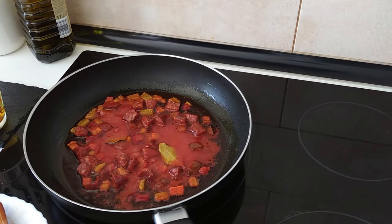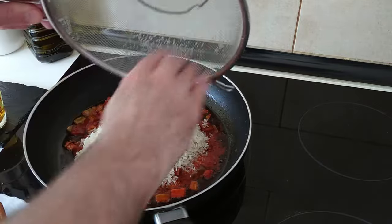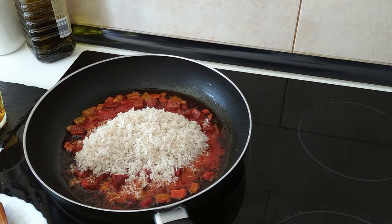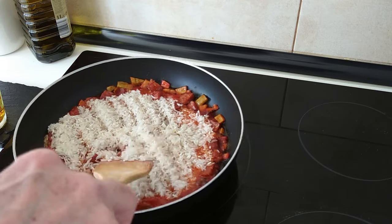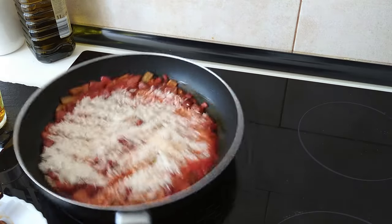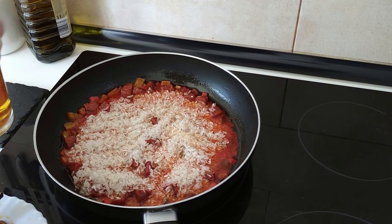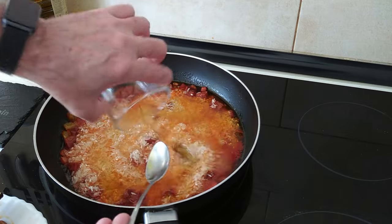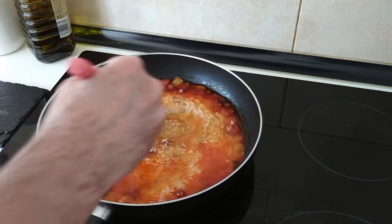Now I'm going to add in the rice that I've cleaned, give it a mix and spread it all about. Then I'll add the wine with the saffron — see how nice and yellow it is.